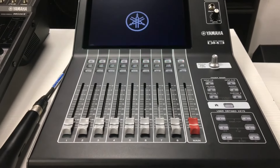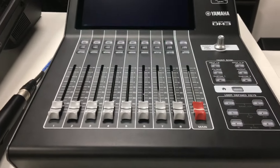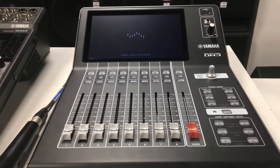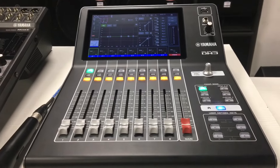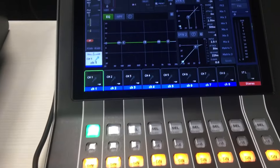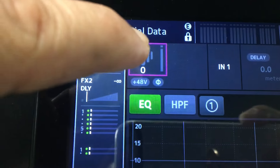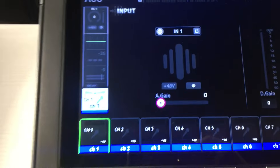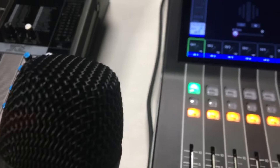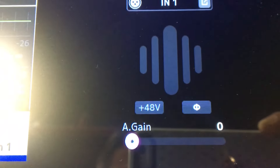Bale, nag-i-initialize pa po siya. Okay, good to go na tayo. I-set naman natin yung ating gain ng ating mic. So i-press nyo lang po ito. Tapos i-test na natin para may adjust natin yung gain natin. So makikita nyo po — naka-zero pa siya.